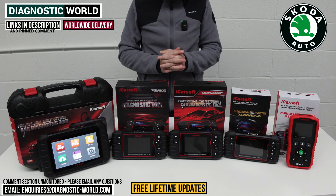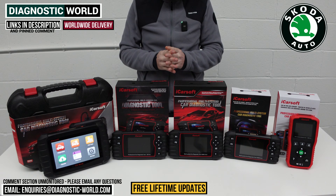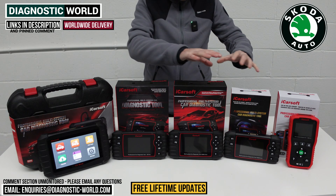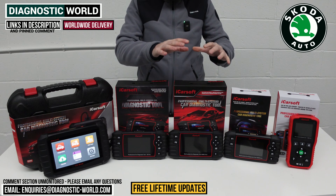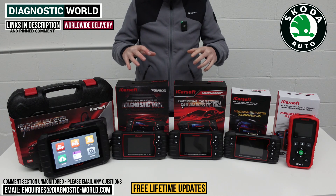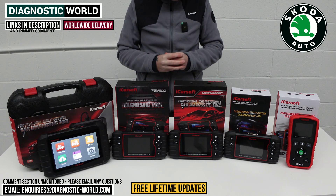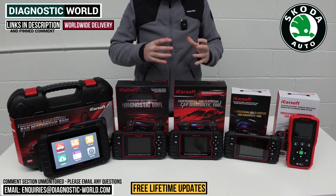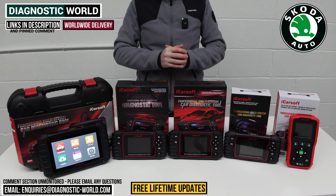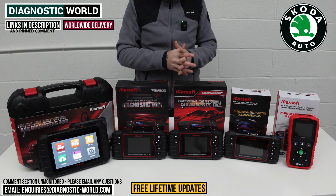Hi guys, welcome back to the channel. In this video, we're going to show you the top five handheld scan tools for your Skoda vehicle in 2024 and 2025. We'll show you from the cheapest to the most expensive and explain what features and functions each tool has. We'll put links to all of these kits in the description and pinned comment, but be careful because fakes and clones do exist online — the links below will take you to the genuine, official product.